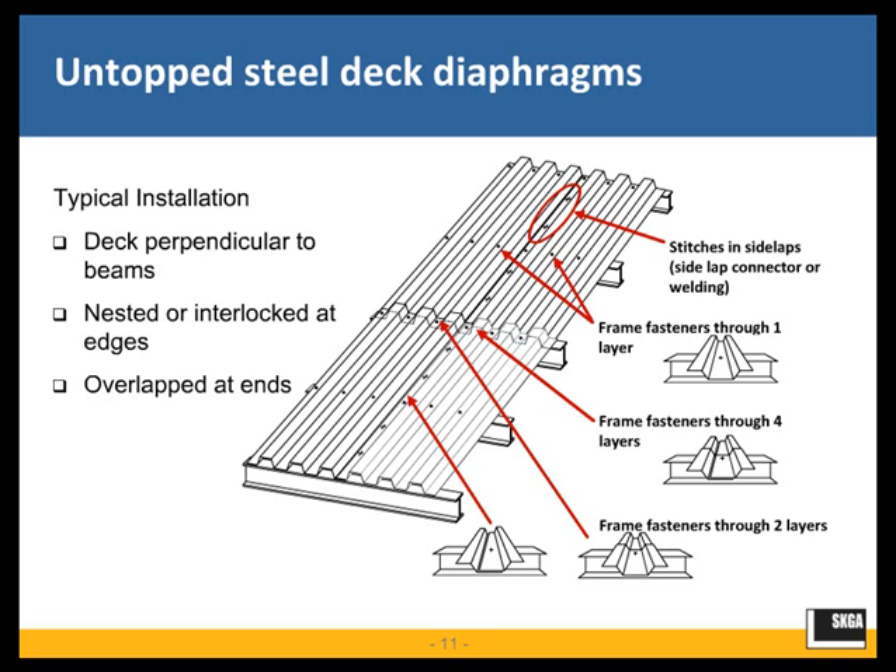The various connections made between the steel deck diaphragm panels include side-lap connections or stitches between the panels themselves, and frame connections made through a single layer of deck into the base steel — either weld or mechanical fastener. For nestable and interlocking deck, there can also be two-layer connections at the end lap, where two layers of sheet steel are fastened to the base steel. With nestable deck, there is also a four-layer connection at the corner of the panel, where four adjacent panels nest together and are attached to the base steel. This four-layer connection does not exist with interlocking deck — only with nestable deck.